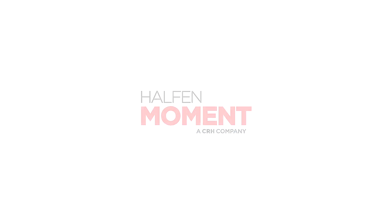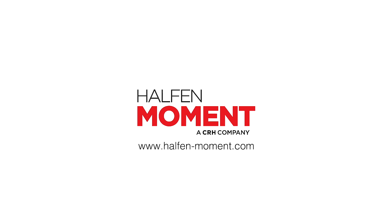For more tips and information to help you improve construction progress, efficiencies, and reduce your overall project cost, visit halfordmoment.com.